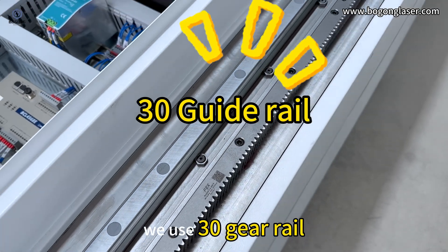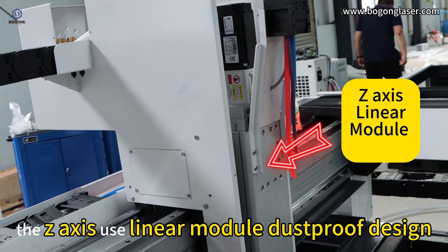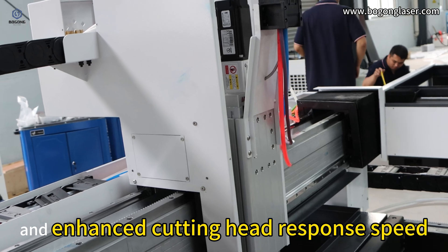We use a 30-gauge wheel — all-in-one aviation aluminum gauge. The Z-axis uses a linear module with a dust-proof design, lid screw lubrication, and enhanced cutting height response speed.